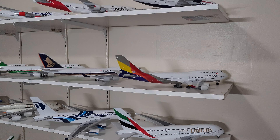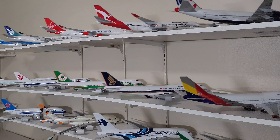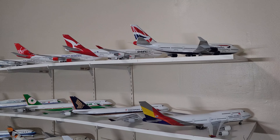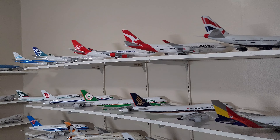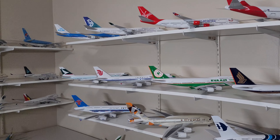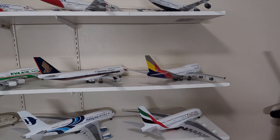Hey, hello everyone, welcome to Jonathan Aviation! How is everybody doing today? I just want to show you my collection so far — I'm sure many of you have probably seen my collection before. These are my plastic models.